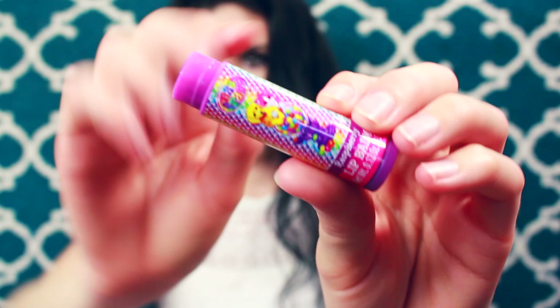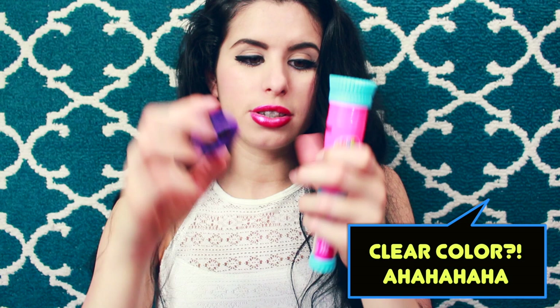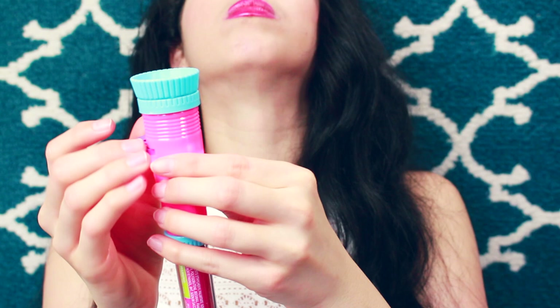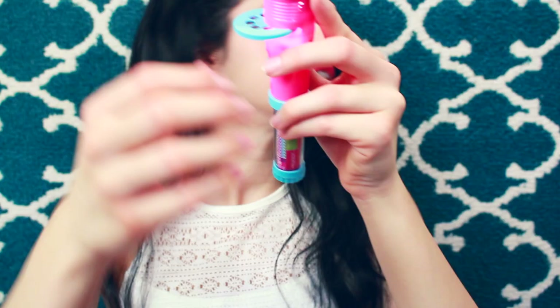So it's a raspberry lip balm and it has little doggies on it — Lisa Frank dogs. It's a clear color. I'm going to take one of these wheels and insert it in here. I honestly have no idea what I'm doing. Oh wait, I think it's working — I just need to turn off the lights.